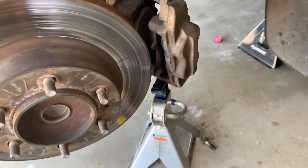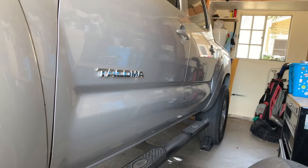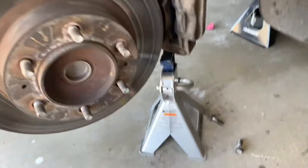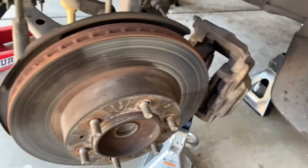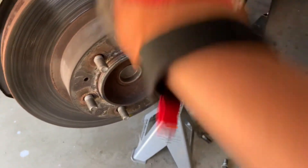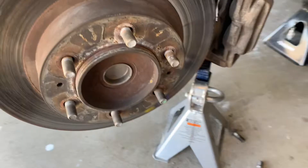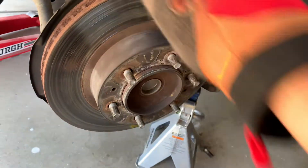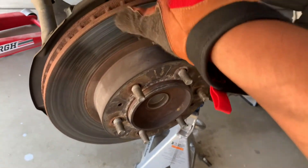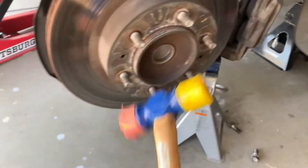Welcome back, we're in the garage today working on my 2011 Tacoma. I'm trying to get my rotors refaced because we had some pretty bad shaking the other day. I have my rotors off - as far as I know, these rotors have never been removed, so they're pretty rusted on there.